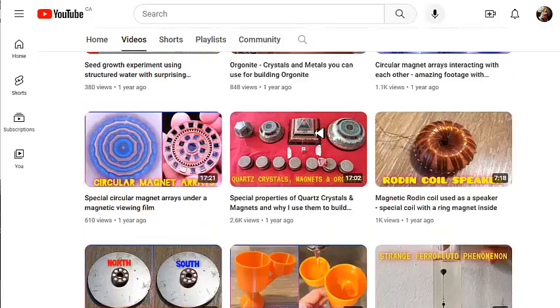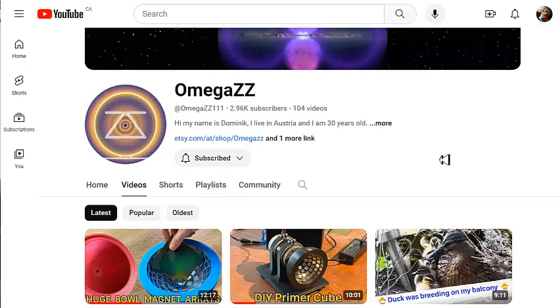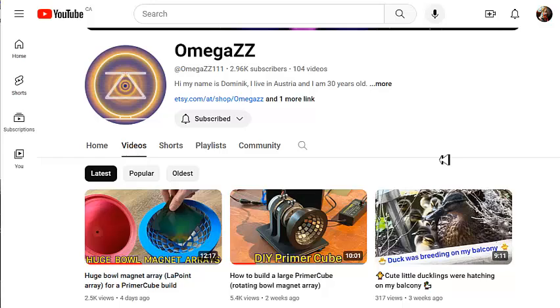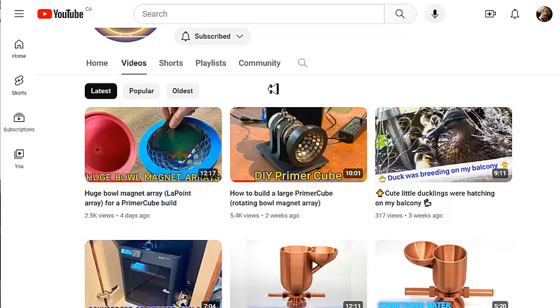This is Omega ZZ, and I highly recommend this channel — as you can see, I am subscribed. Please do subscribe to his channel and watch his videos, especially if you're interested in magnets and magnetism and the stuff that Ken Wheeler and I are doing. Other than that, have a great day and I'll be back.